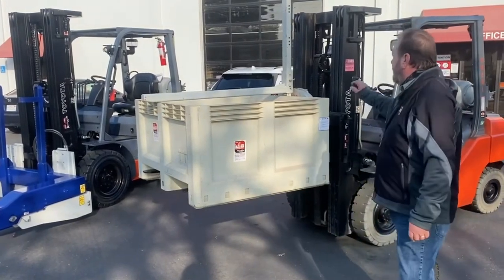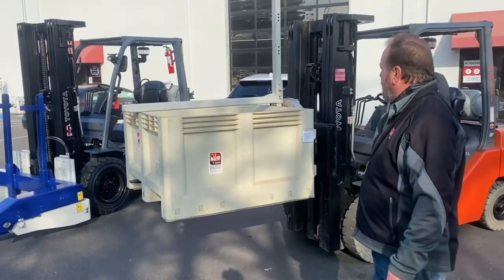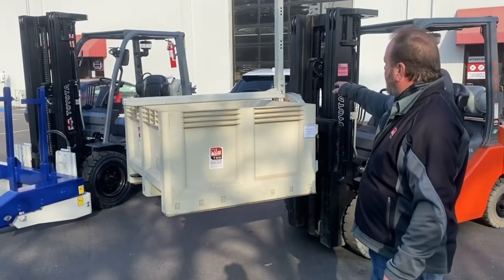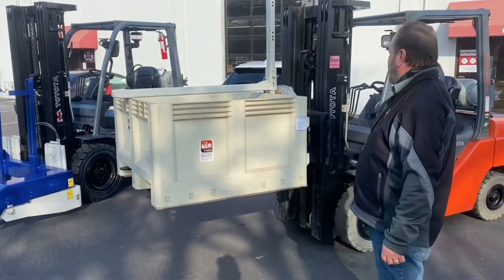The nice thing about the rotating bin dumper is you can use a lighter forklift — down to a 3,500 pound forklift. You could also leave the rotator on during your off-season and take the pull-down bar off. It uses a straight forklift without having to remove the attachment. So it's a very versatile machine.